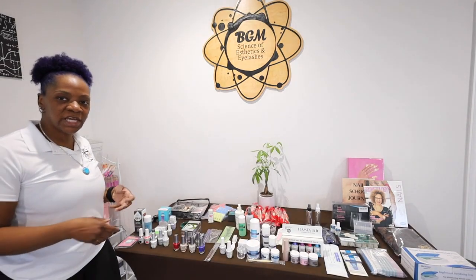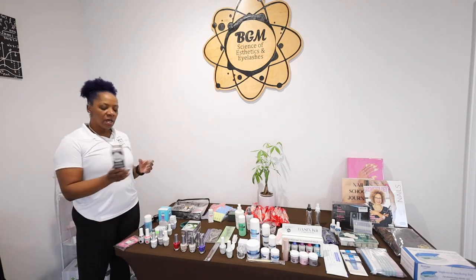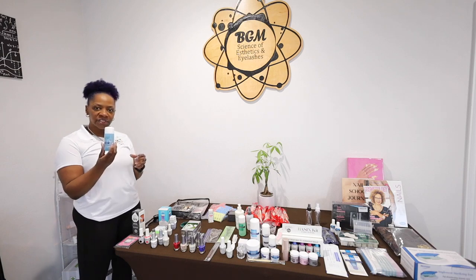I'm going to go over everything that is inside of the nail technology kit at BGM. We have the gel removal pads, lint-free wipe-off pads, and nail surface cleanse.